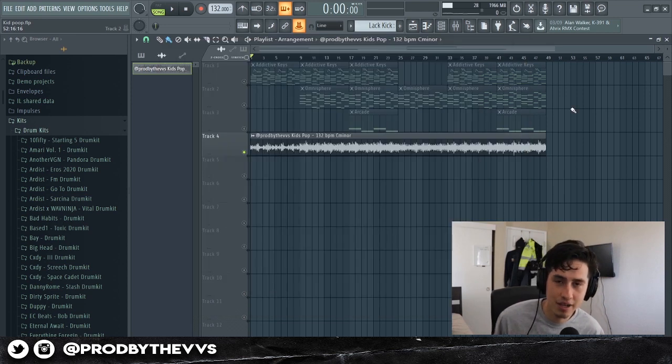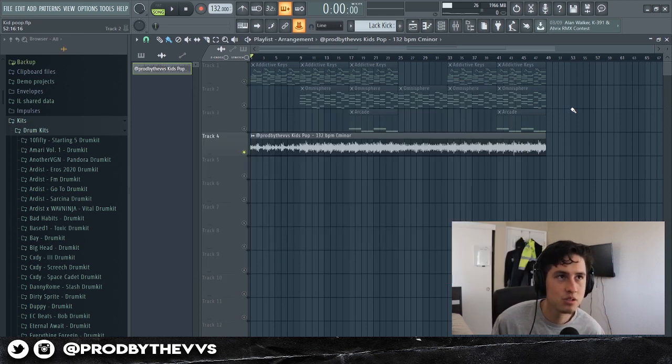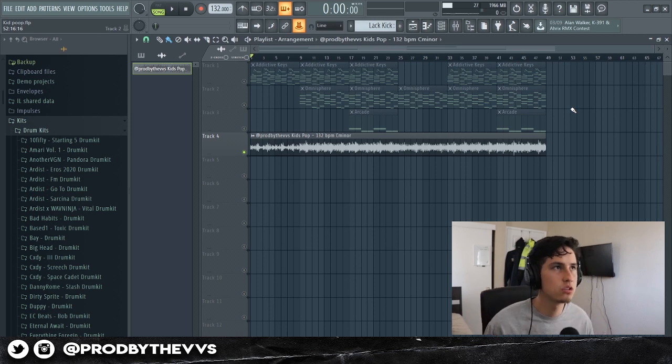What's going on guys, I'm back with another video. Today we're gonna be making beats for Saibaby. Saibaby is one of my favorite rappers. He just dropped a single after a long time — it's called 'Double Dick' and it's pretty fire. The whole production on it is fire.